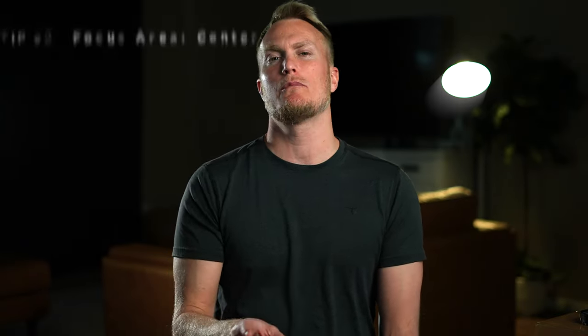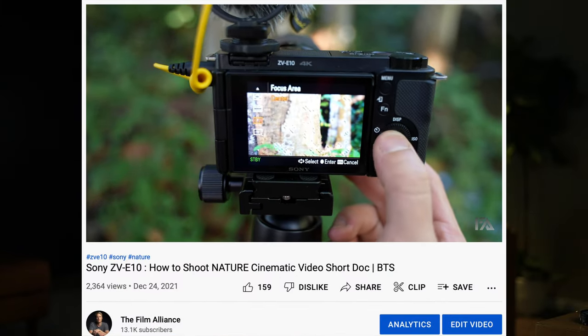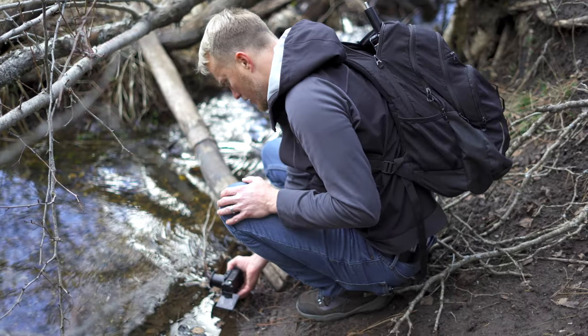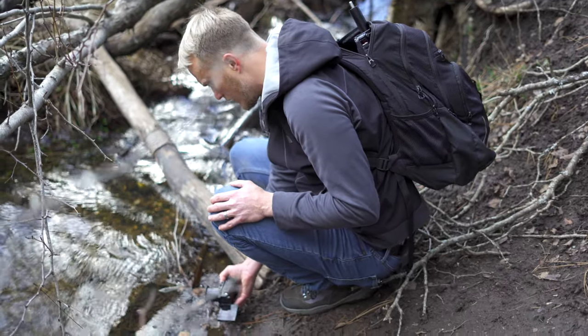Tip number eight is to change your focus mode to center. Whatever the camera is pointing at, there's a little square in the center, and whatever is inside that square will be in focus. This is great for b-roll work — if you're on a gimbal or somewhere you can't keep touch tracking the screen, just put it on center. I know a lot of people say go wide, but I like to keep it center so I'm pinpoint on what I'm focused on.